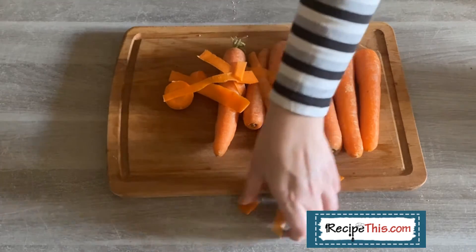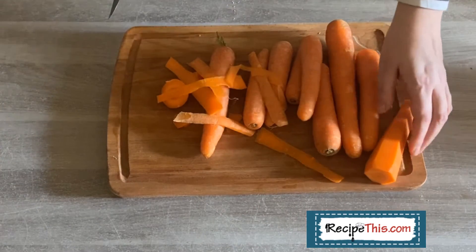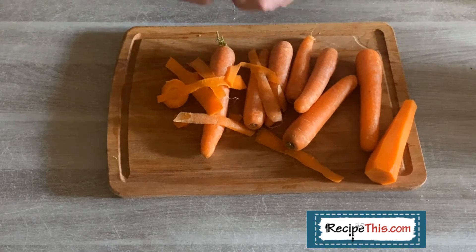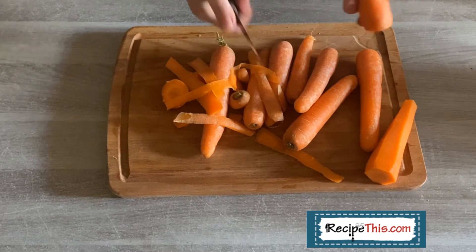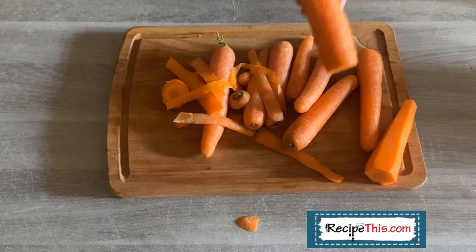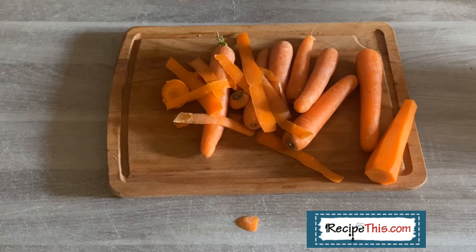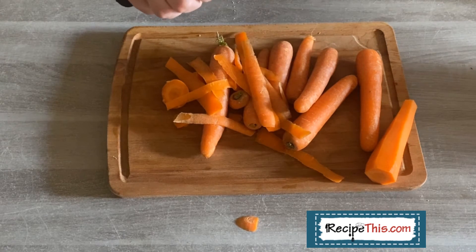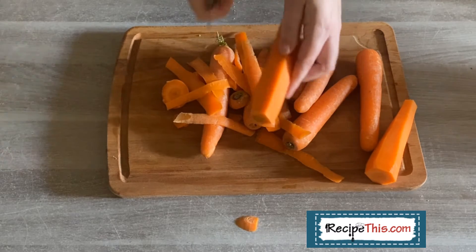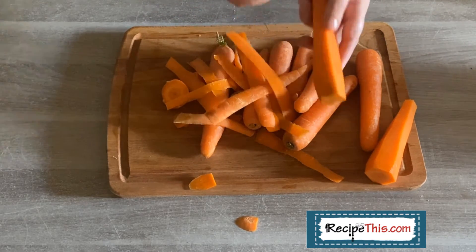In our house, our son is four years old and his favorite food in the world is honey. So you can guarantee that if I make these, he'll go in the fridge, get some honey out, get the seasonings out, and before I know it he's mixed it all for me in a bowl and it's ready for the air fryer. It's just so sweet and lovely when he does that.